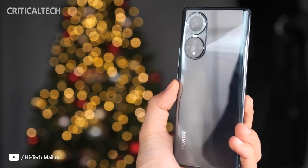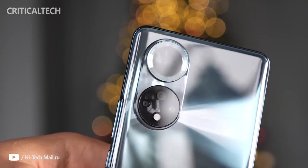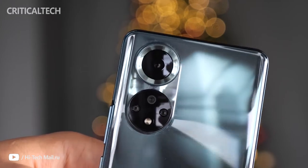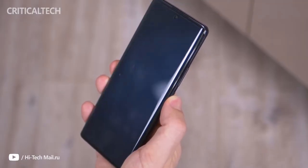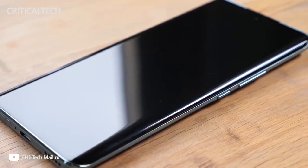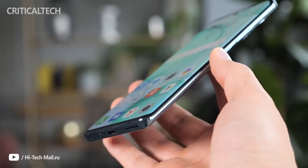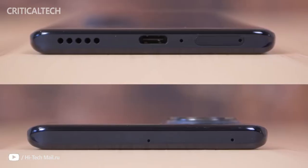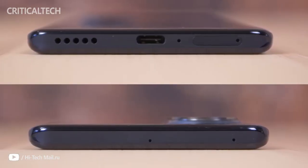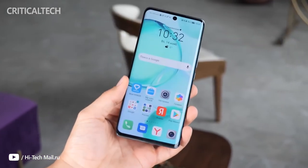The side frame is made of glossy plastic and smudges are pretty easy to spot. Luckily, the sides are super thin and there's not a lot of room for fingerprints, and the top and bottom parts are flat with a frosted finish, so no finger grease there either. The power button and volume rocker are placed on the right and might come off as a bit high for some users — the power button is easy to reach, but the volume rocker requires some stretch. The bottom end houses the USB-C connector, the speaker grill, and the SIM card tray, which can hold only two SIM cards with no room for microSD.